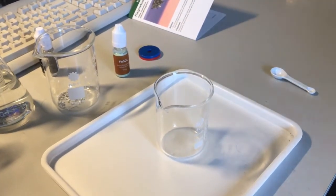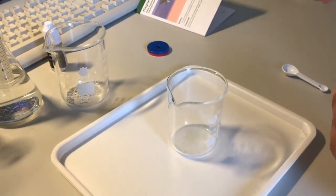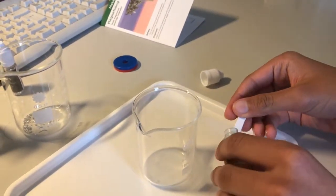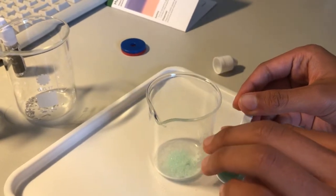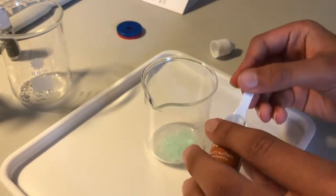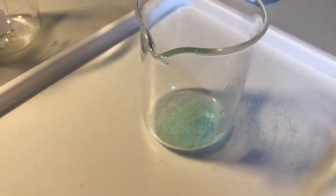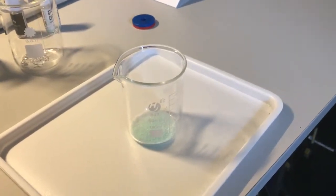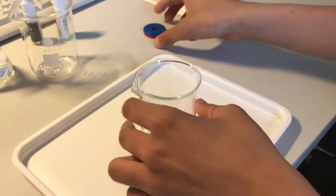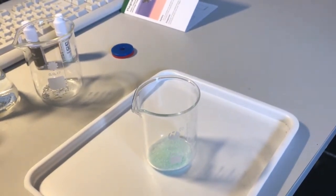We now place three spoonfuls of iron sulphate into a separate beaker. We then place the beaker on top of the magnet to see if the iron sulphate is magnetic. Again, the magnet doesn't appear to have any reaction on the iron sulphates.